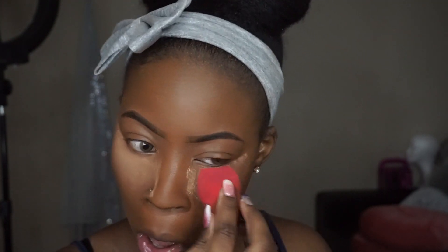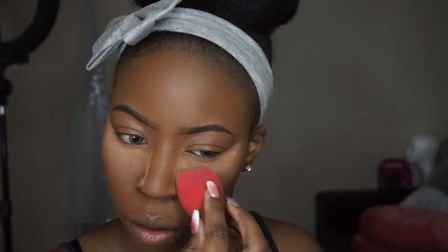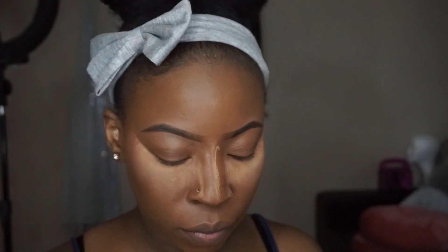Next I'm taking the Maybelline Fit Me powder in the shade Deep to bake. Looking back at this video in hindsight, I probably would have used my Dermablend instead, just because I really did not like the way my under-eye highlight looked - it kind of looked ashy to me. But I mean, it worked out as you guys can see at the beginning of the video; it just wasn't my favorite, I'll say that.